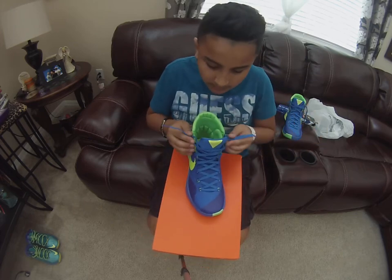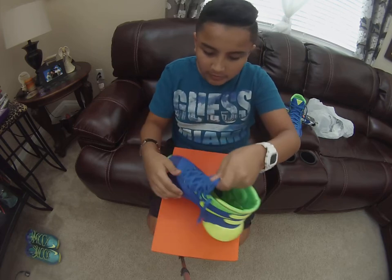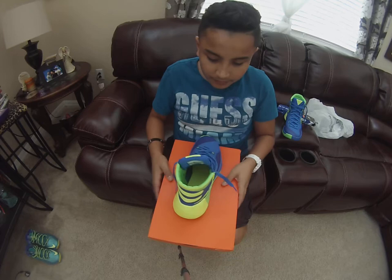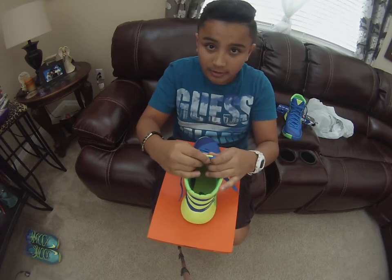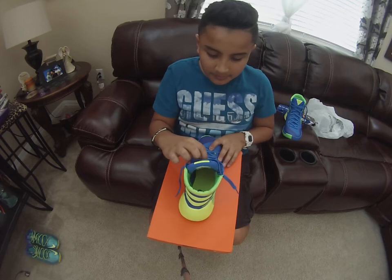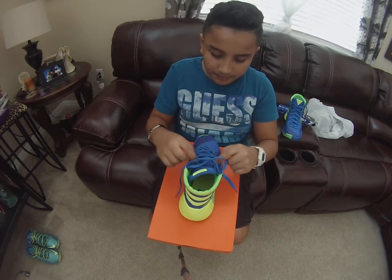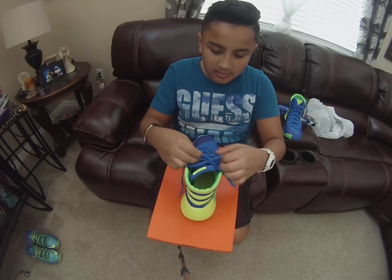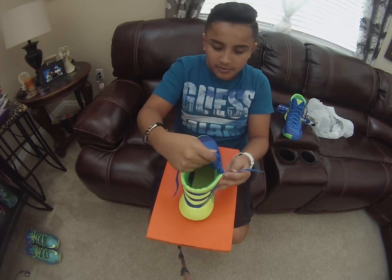Pop that out. There are different ways of lacing them. It's not going to be this loose for basketball, but it's going to be something. For people who just want to know how to lace these up, this is for you.